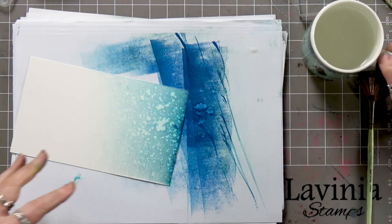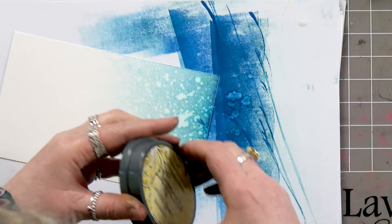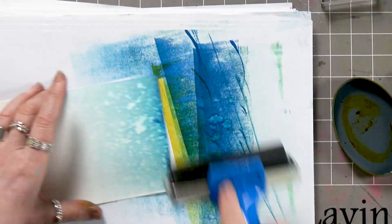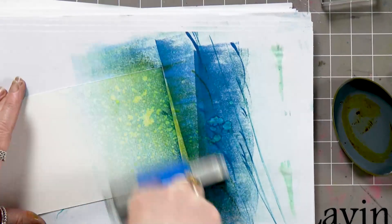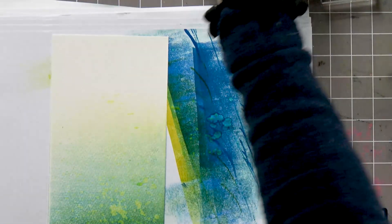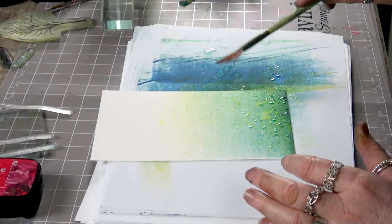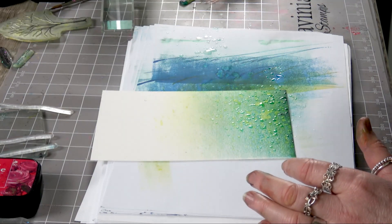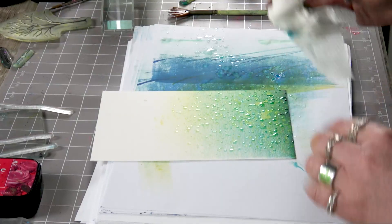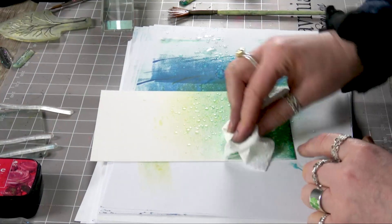Now if you want to bring another colour in over the top, that's absolutely fine. I've got Sundance Yellow here, so I'm going to ink up again exactly the same way — take off a little, take the edge off — and then just take that over the top, which gives us a really nice background ready to start. I am going to flick a little bit more water on again; I just think it gives a really pretty effect. Leave it for a few seconds depending on how much you want that colour bleached out, and then dab off.